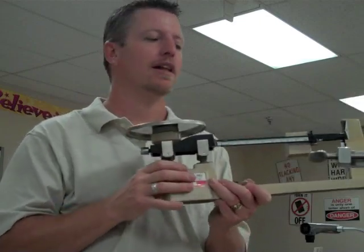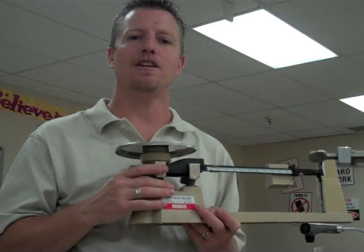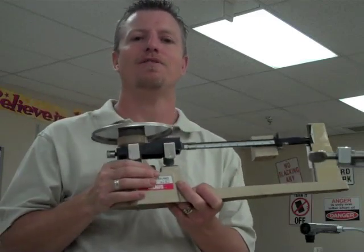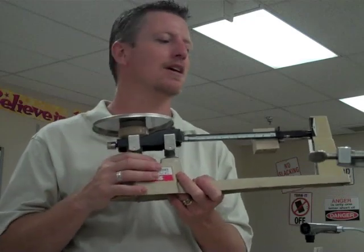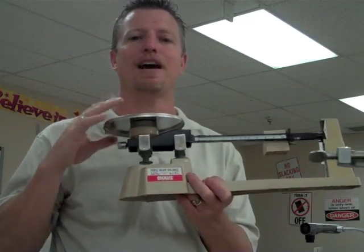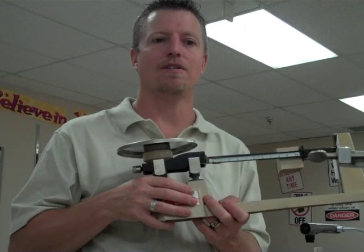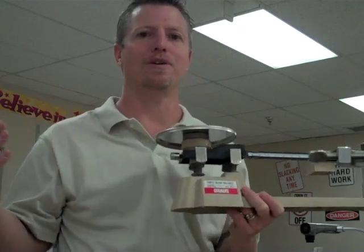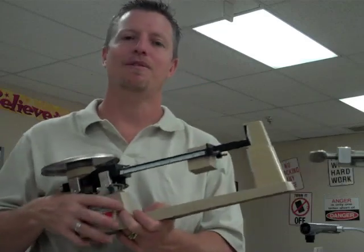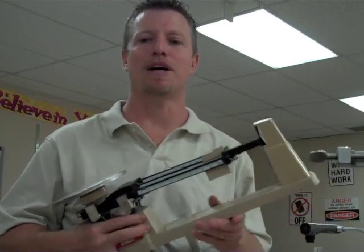The problem with triple beam balances is that we don't use them much in lab settings anymore. Digital scales are much more accurate, so we tend to use those instead — this is more old school. But you still need to know it for middle and high school. In reality, in industry, scales that measure to 0.0001 grams are used, which have far less human error. That level of accuracy is especially important in healthcare, medicines, and situations where people's lives depend on it.